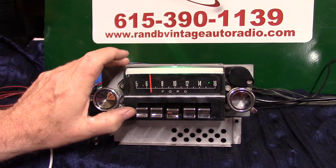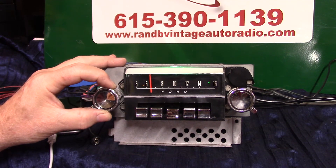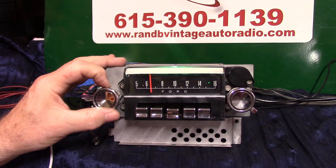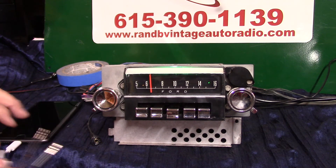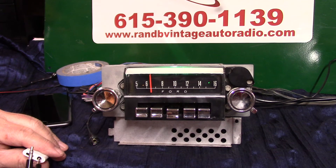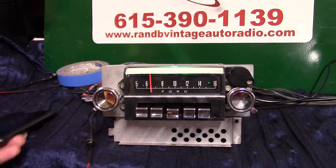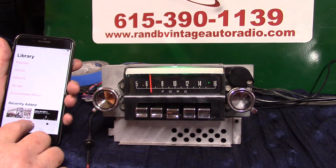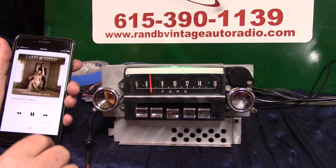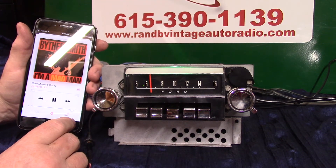Now we're going to demonstrate the auxiliary input. I've got an iPhone 8, which does not have a headphone output jack, so I'm going to use this little adapter — plug in here, plug in here — and just bring your device up and hit go to music.